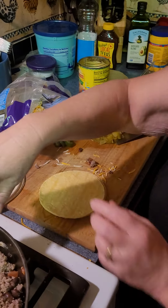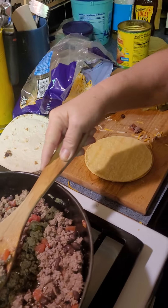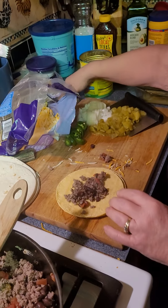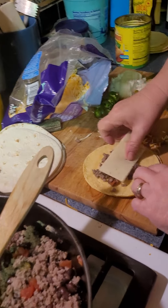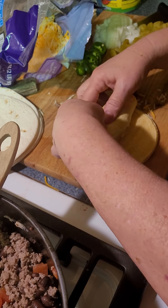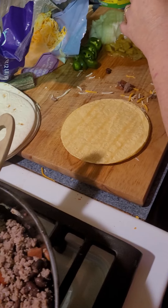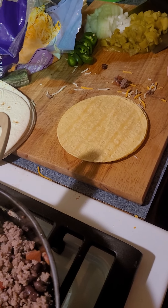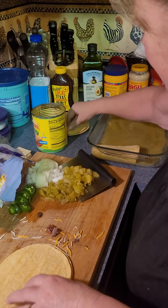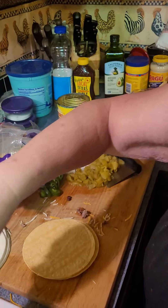For these I'm using corn tortillas instead of flour. We're gonna put some of this meat in here, and then we're putting pepper jack cheese in this. You just roll it up and put it in the green sauce — and by the way it's only four.